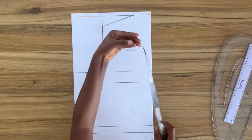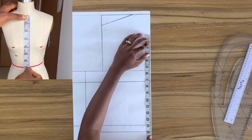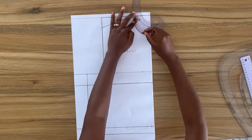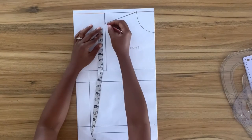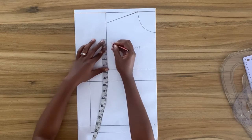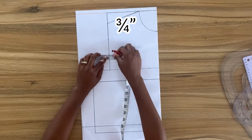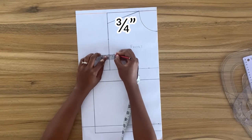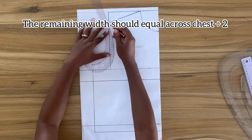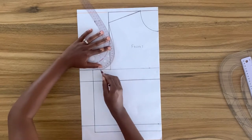From the front waistline I'm going to measure upward my center front length and mark up the point. Using my French curve I'm going to draw the neckline curve for the front. I'll measure from this point down to the bust line, divide the total length into three equal parts, and go in three quarters of an inch from that point. From this point to center front should equal my across chest measurement divided by two. Using my French curve I'll draw the armhole curve.